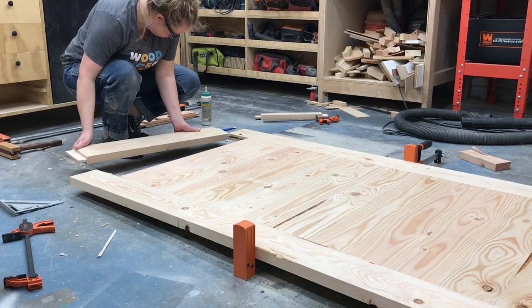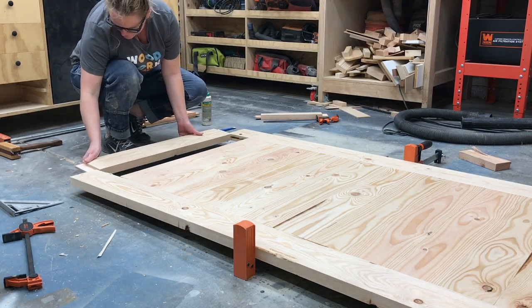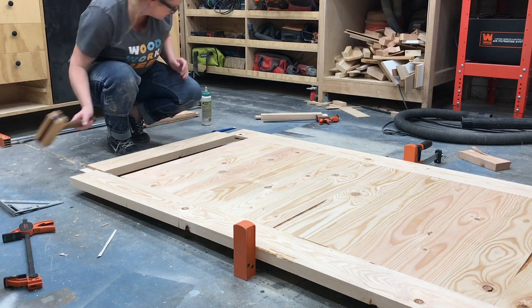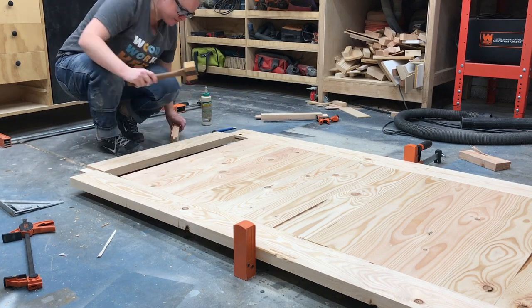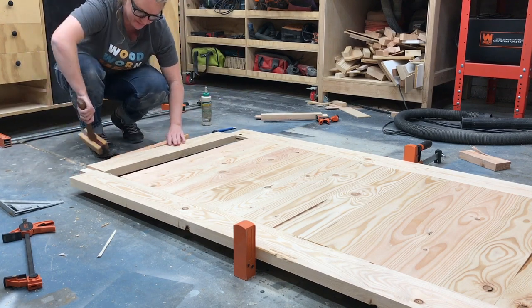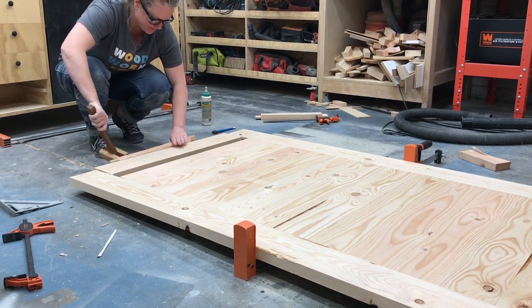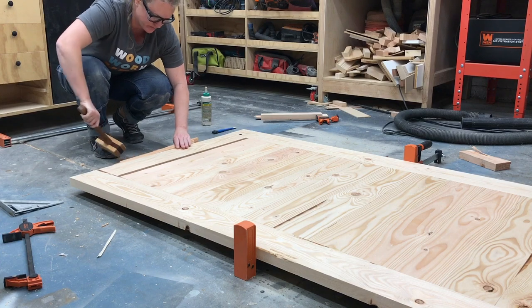Before you install the last top and bottom center rail, you need to drill an elongated hole on the tongue, three-quarters of an inch from the shoulder in the middle. These elongated holes allow for wood movement. In my haste to get the door assembled, I completely forgot to do this step.